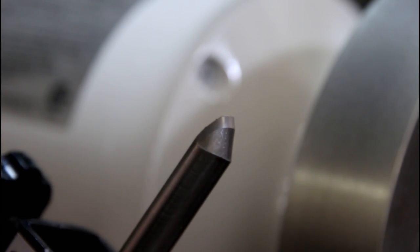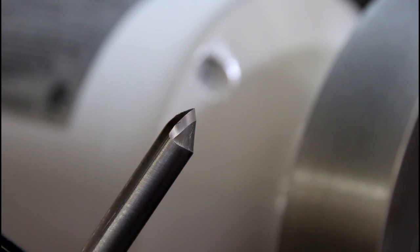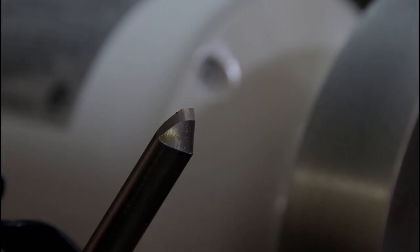It's just a really nice edge and super easy to touch up. I could regrind that whole bevel but I don't want to waste the steel — as I sharpen this tool it'll just reestablish a new bevel.